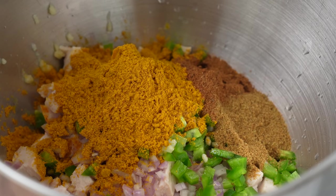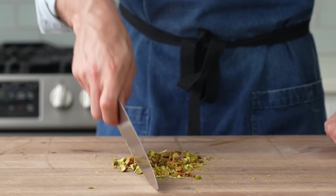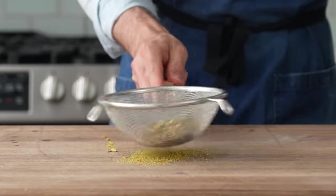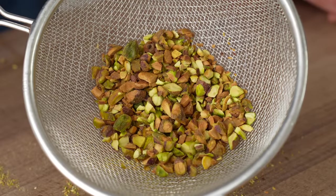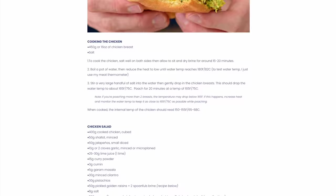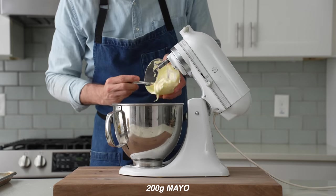This garam masala brings some of the warm spices that I feel are missing in curry powder. Then 30 grams of minced cilantro, 30 grams of chopped pistachios — but these pistachios are sifted. I just chopped up the pistachios with a knife, and as you can see, there's a ton of dusty nut stuff in there. That's going to muddy up the flavor of the salad by making the whole thing taste nutty, so to get rid of that, I'm going to sift it through a fine mesh strainer. Next, I'll add in 50 grams of pickled golden raisins and then two spoonfuls of the sweet, sour pickle brine that they're sitting in. Lastly, in goes 8 grams of salt and 200 grams of nice-tasting mayo.